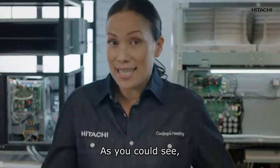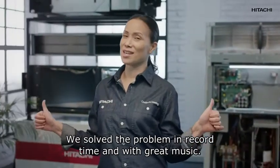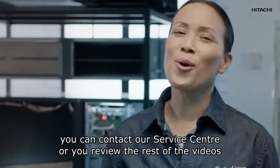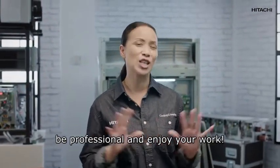I hope I helped you solve your problem. As you can see, the zero two alarm is not as complicated as it seemed — we solved the problem in record time and with great music. If you have any other queries, you can contact our call center or review our videos on our channel. Greetings to all you fellow fitters, and remember: be professional and enjoy your work.